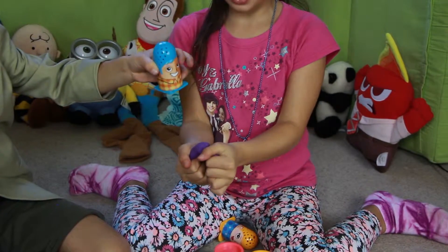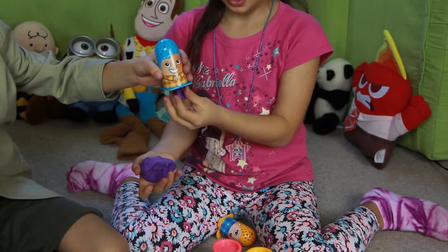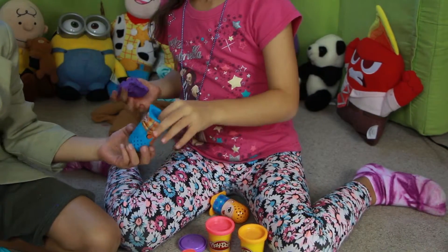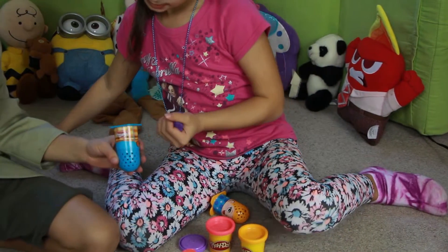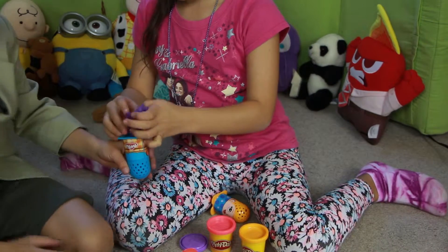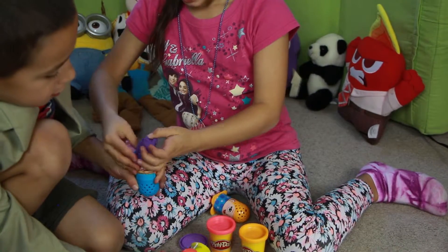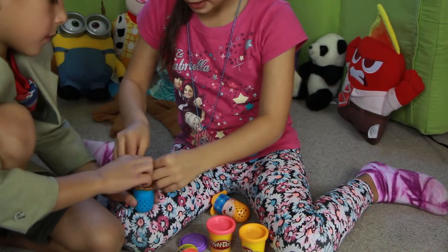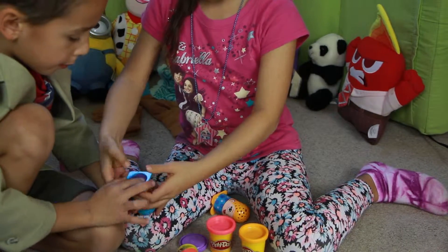So we put the Play-Doh inside the character. And if you have enough space, you can stuff the whole piece of Play-Doh in there.